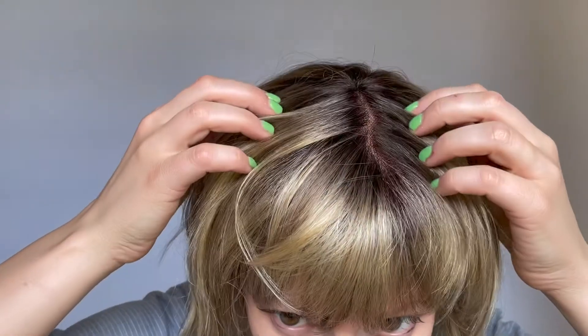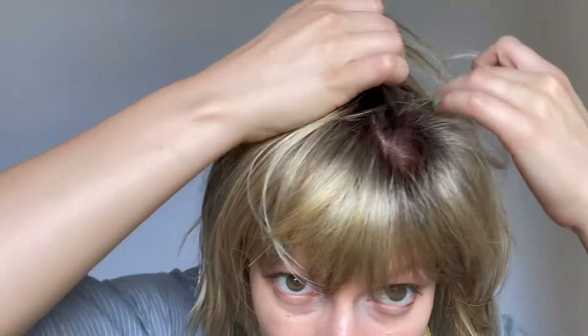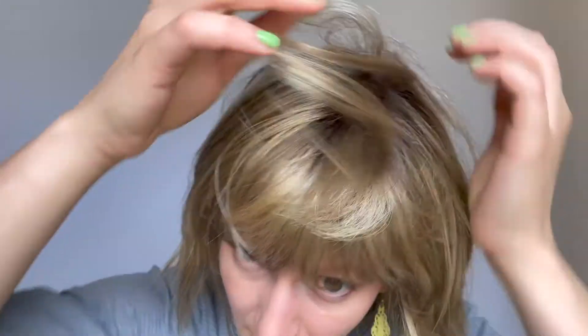The top is monofilament, so you get that great look with the natural scalp, and you can move that part throughout the top to achieve a different style.